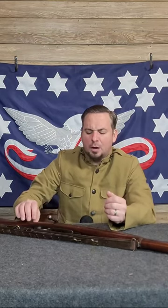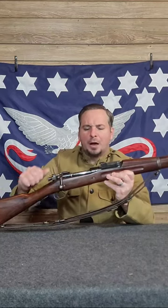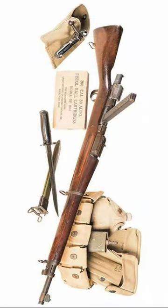In 1918, Pedersen had a great idea. What if we take a 1903 Springfield, take out the bolt, put in a semi-automatic mechanism, attach a box magazine to it — now you have a trench-sweeping god of the battlefield.